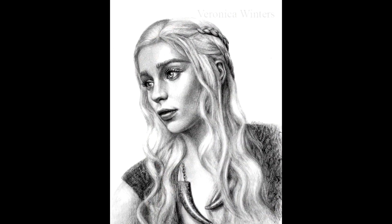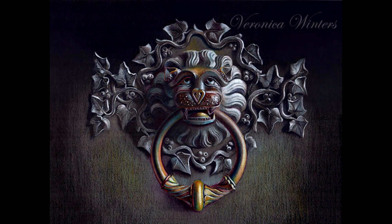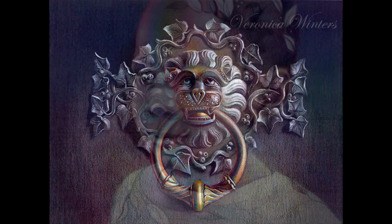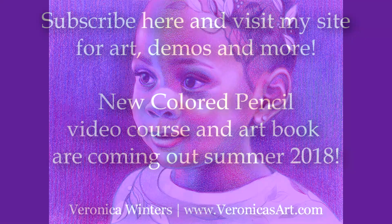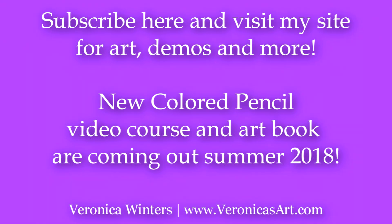I'm working on a video course that will be available soon for purchase on my website. Please subscribe to stay tuned and be the first to know about its release. Thanks for watching!